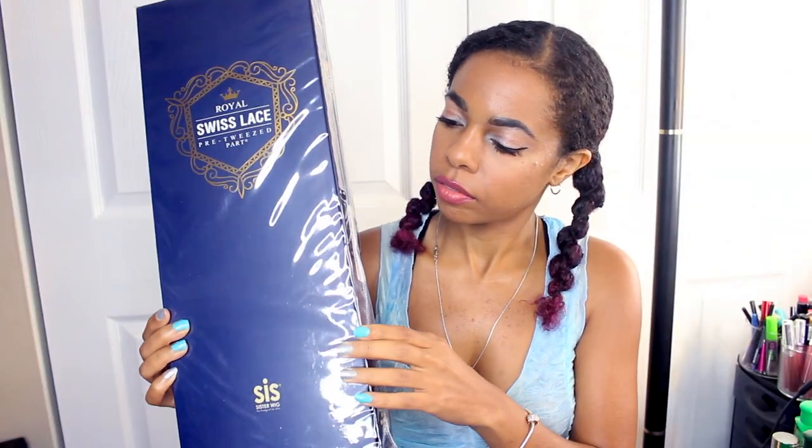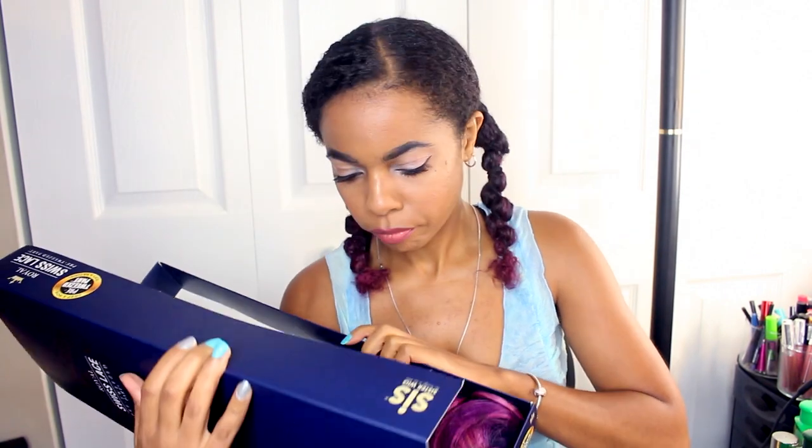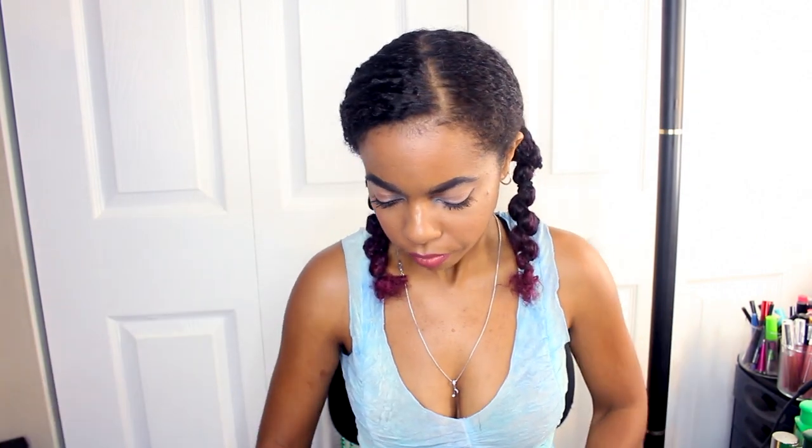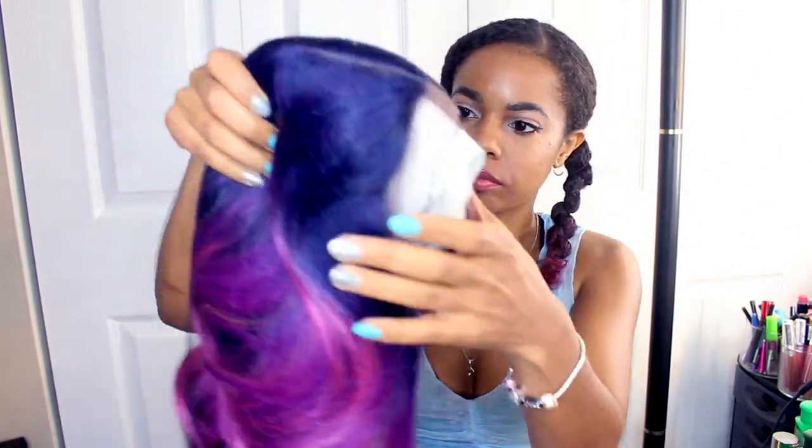Hey guys, what's up, it's me Shauna, back up in this joint with another video. And in this video I'm showing you this new wig that I got from Zuri, and it's Royal Swiss Slays Pre-Tweezed Part. It's a sister wig.